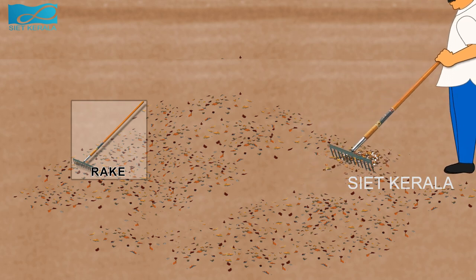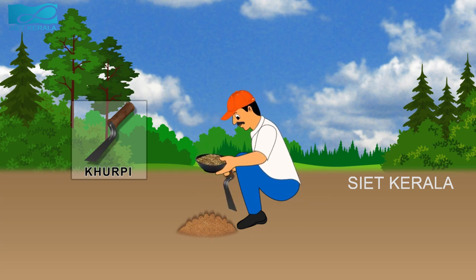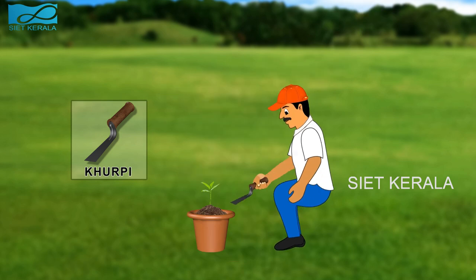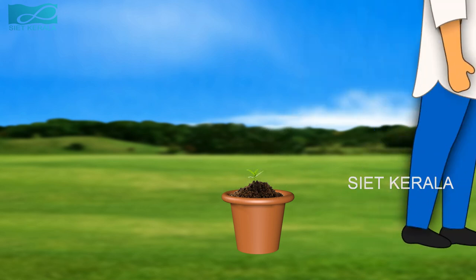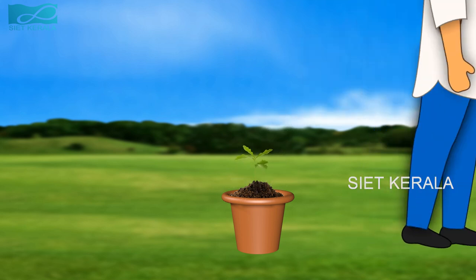A garden rake will have a long and straight handle with a stiff, wide head at a right angle to the handle. Kurpi is a small tool used for weeding and lifting of seedlings in the nursery and for transplanting plants in pots. Kurpi is a short-handled cutting tool with a flat blade. It is commonly used in small farms or in ridges or rows of vegetables for hoeing or earthing up the weeds. Watering can is a very useful tool for watering seed beds. Irrigating using watering can will help to avoid washing of soil and damage of young seedlings.